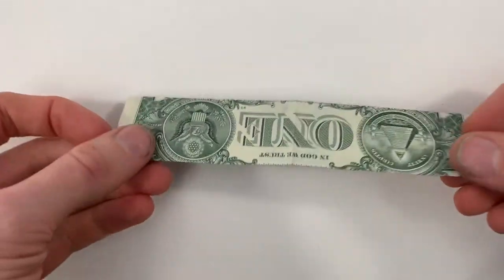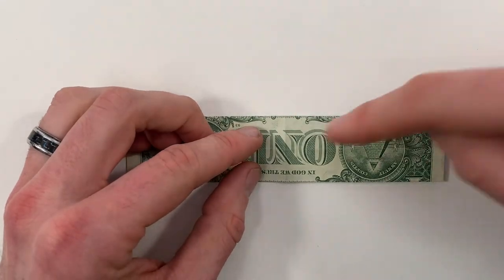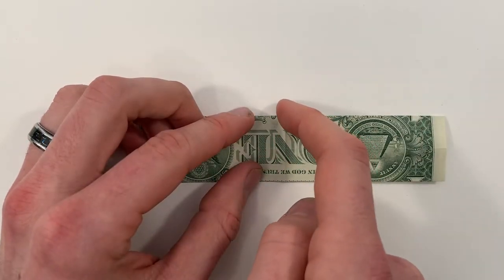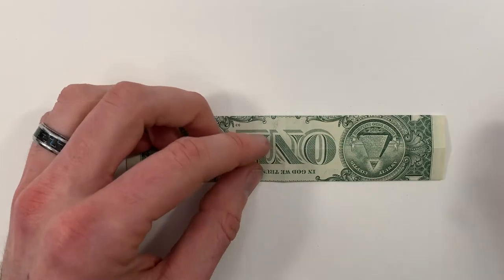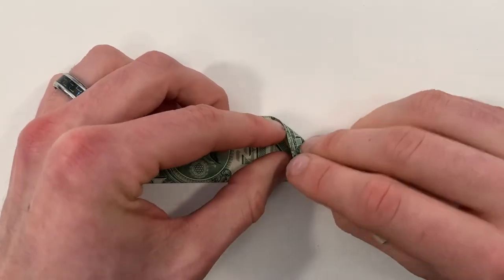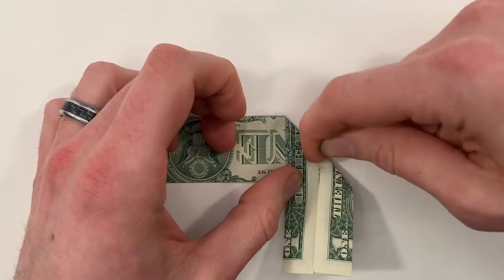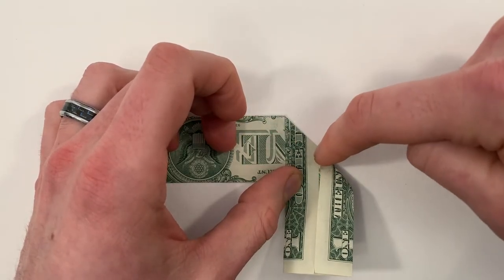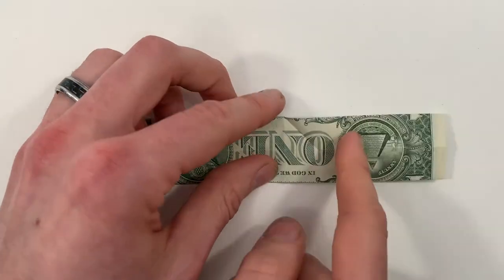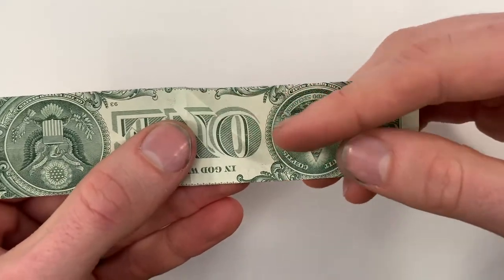Now turn the whole thing over. We're going to bring this top right edge into that center vertical crease that we have, and we're just going to crease from this point into this line. So we'll just crease from right here to right here. And then when you unfold, you can see that crease stops right in the center.